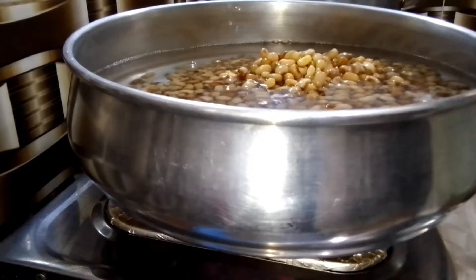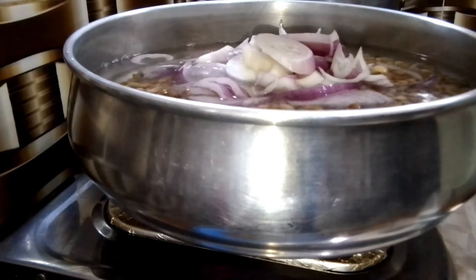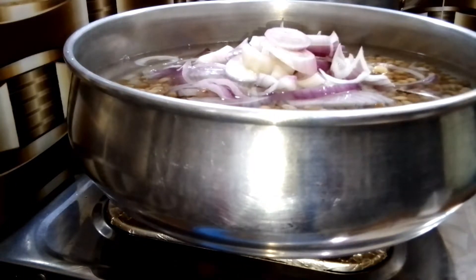Add enough onion to cook — onion is the secret to delicious beans. Add some sauce over it and allow to cook until it's perfectly done.